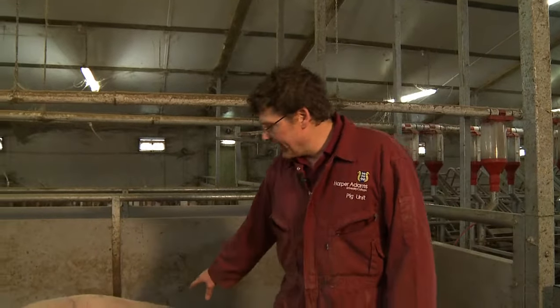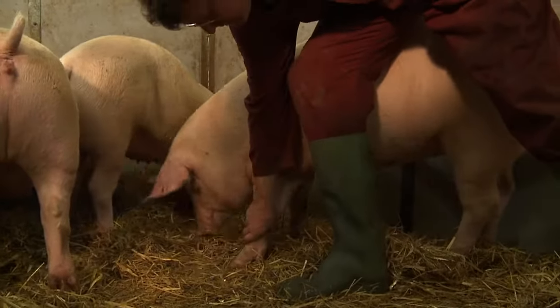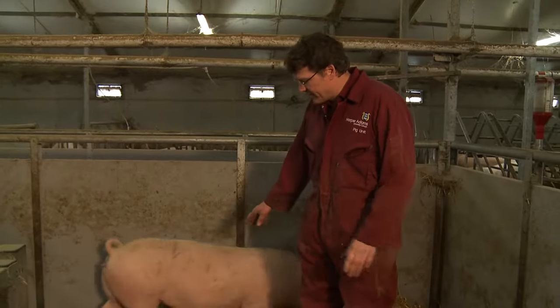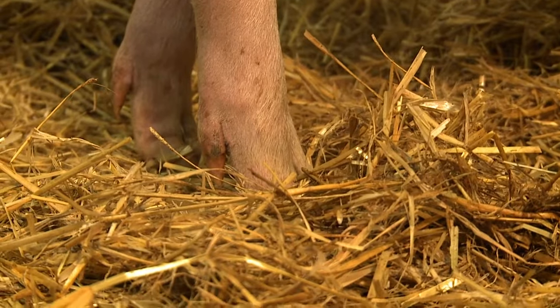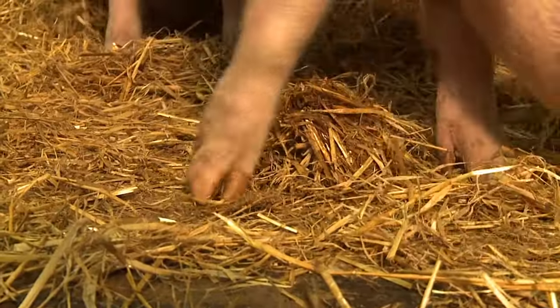Looking at the legs — we want good straight legs in the front. We don't want knuckled over joints on the knees. We're looking for the feet to be flat to the floor, claws straight ahead, no cracks in the claws, no obvious lameness, no obvious lumps on the legs or on the hocks.